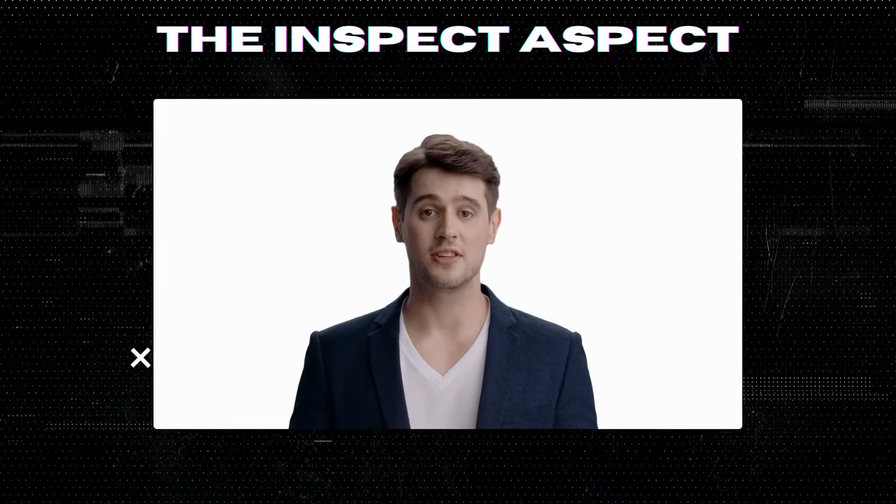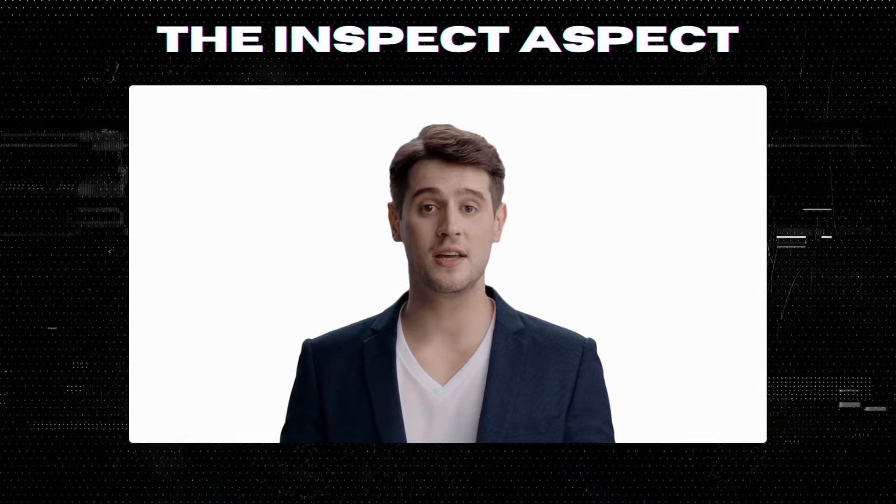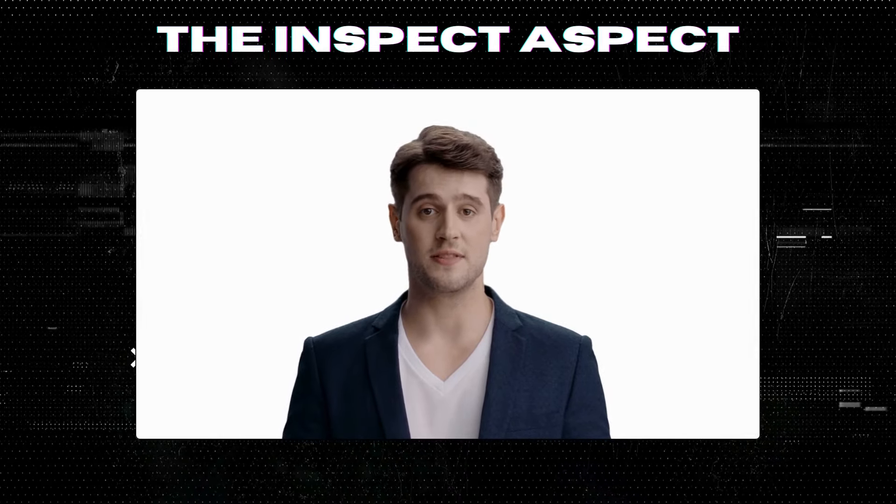To get this great product, click on the link below in the description. As always, thanks for tuning in — this is the Inspect Aspect signing off. Stay curious and keep inspecting.